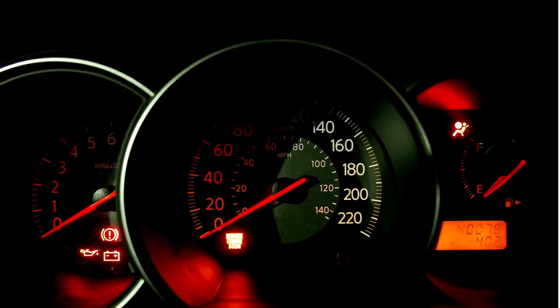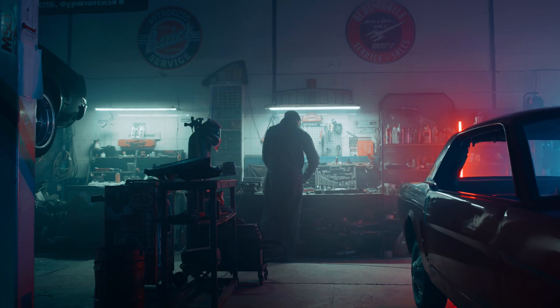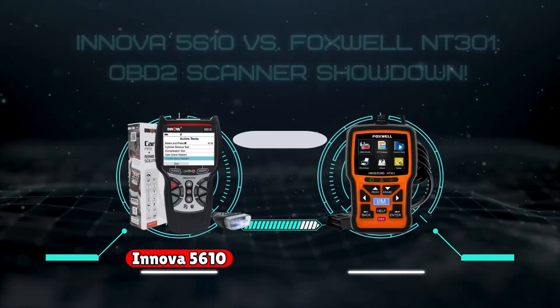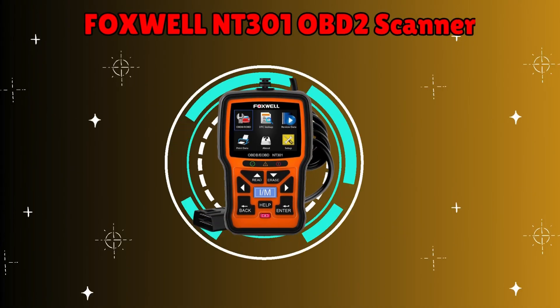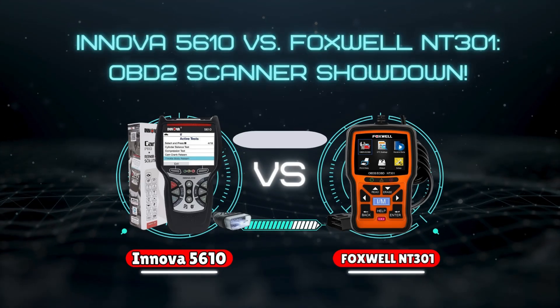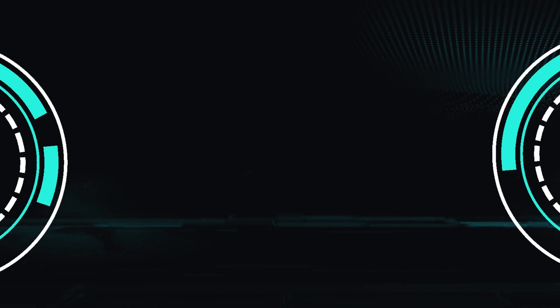Having car trouble and that pesky check engine light on? Don't panic! Hey gearheads and DIY mechanics, welcome back to our weekly tools channel. Today we're comparing two popular OBD2 scanners: the Innova 5610 and the Foxwell NT301. We'll break down their features, performance, and value to help you decide which one's the perfect fit for your mechanic toolbox. So let's get started.